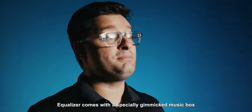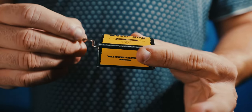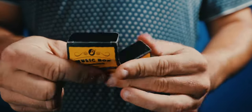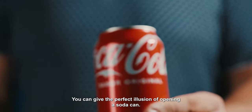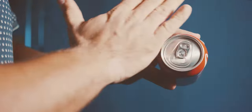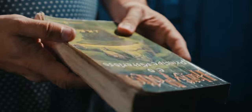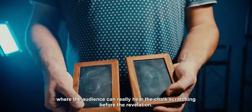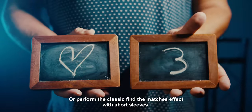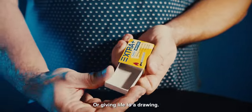Ecolizer comes with a specially gimmicked music box that stops playing music and disappears right in front of the audience's eyes. You can give the perfect illusion of opening a soda can, even spooky effects for Halloween, or the classic spirit slates where the audience can really hear the chalk scratching before the revelation. Or perform the classic find the matches effect with short sleeves, or giving life to a drawing.